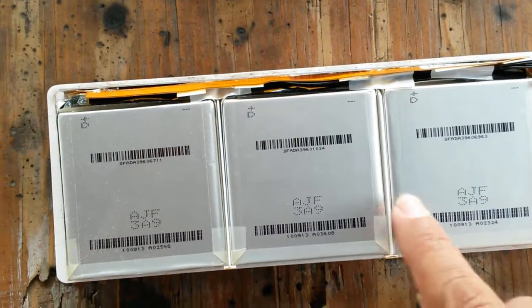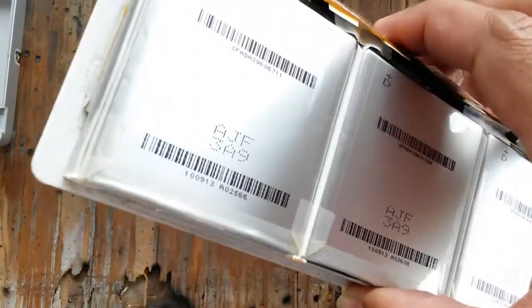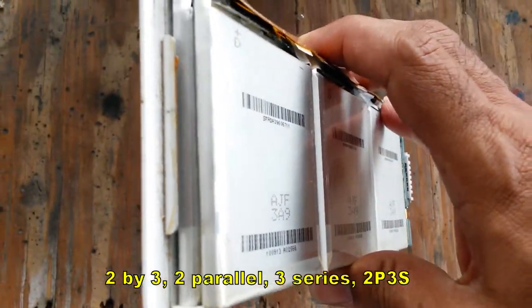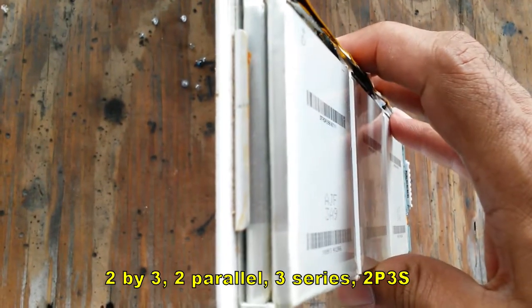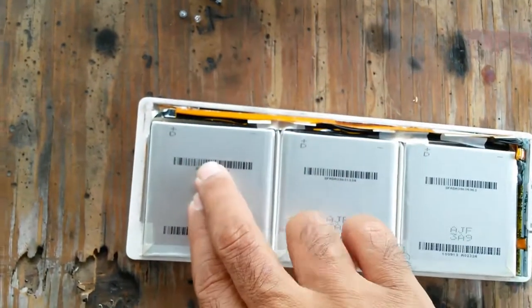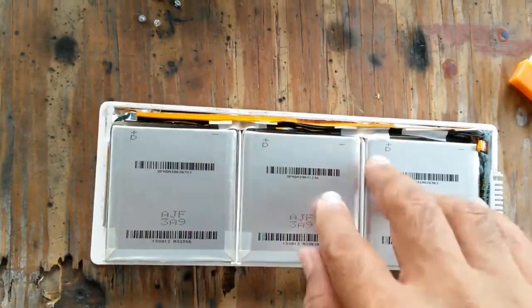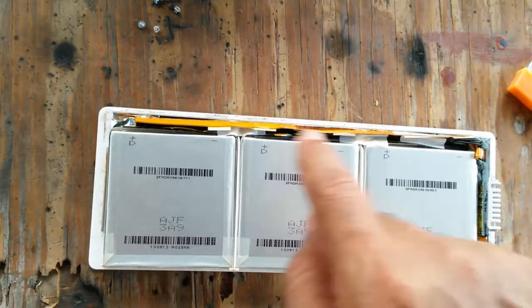Wouldn't you believe it — generic, typical little generic-looking batteries, and 6 of them: 3 by 3. So it makes sense for it to be 3 battery groups, but what they've done is put them in parallel — 2 parallel, 2 parallel, 2 parallel — by 3 series. That gives you 10.8 volts and a higher capacity.